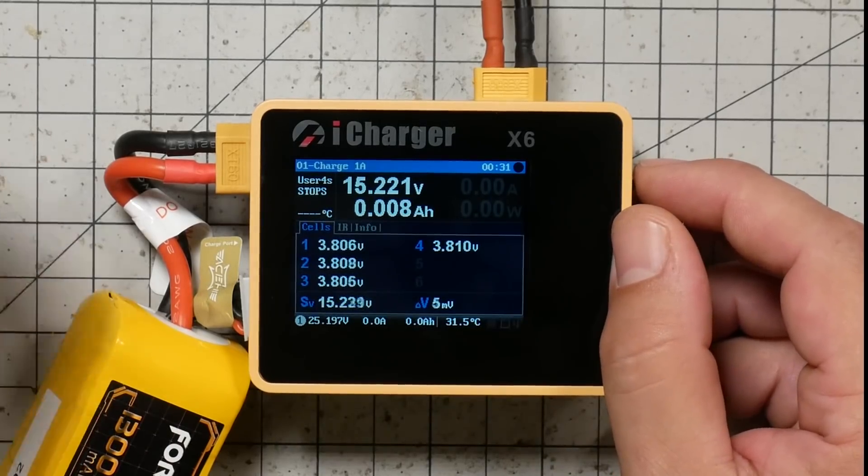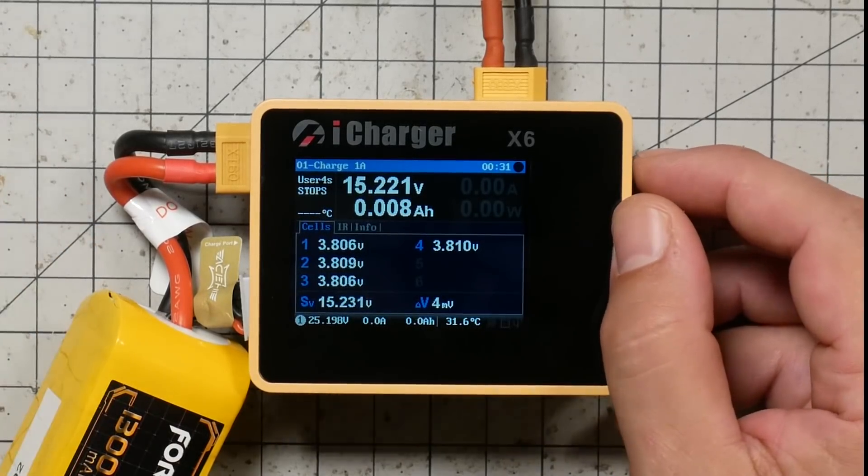Another thing that makes the iCharger stand out is its ability to discharge in interesting and useful ways. Most chargers can't discharge a battery very fast because they run the current through an internal resistor bank which gets super hot, limiting how fast they can discharge — typically maybe one amp at most. That takes more than an hour to discharge a 1300 milliamp-hour pack. If you just came back from a rained-out session with 15 packs, it's going to take hours using a typical charger. The iCharger has two unique discharge modes.